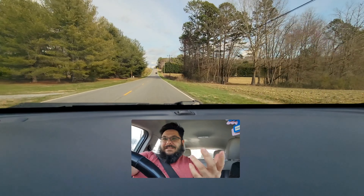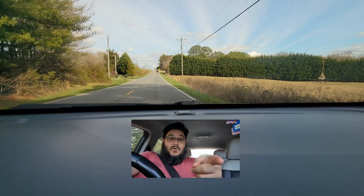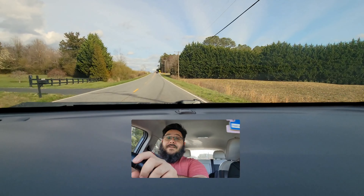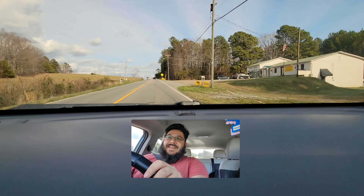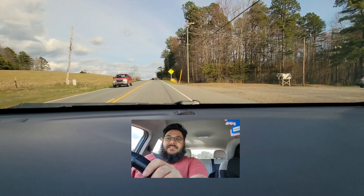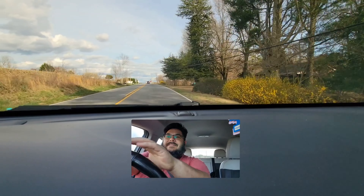So, for that older generation that's more used to and accustomed to the 'hey, you, shut up' — there you go, now you got it. If your kids are talking about mewing each other, now you know. Stick your tongue to the roof of your mouth and mew.